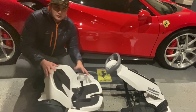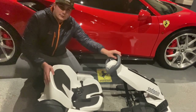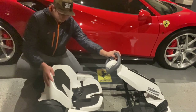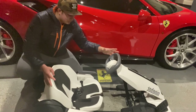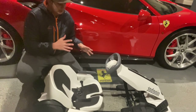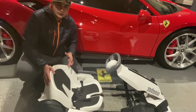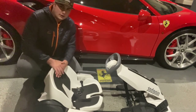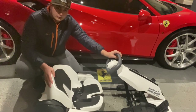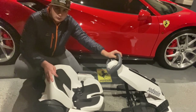Welcome back to another video. Today we're reviewing something different — it's not a car, it's not a bike. This is the go-kart kit from Ninebot. As you can see, it's very sleek and nice. It's electric powered, charges in 3.5 hours, and the max speed is 15 miles per hour. Let's run down the specs.